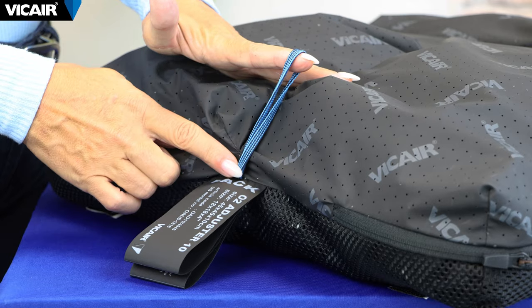Do not dry clean or tumble dry your Vcare O2 cushion. Instead let it air dry. You can use the blue loop to easily hang the cushion.